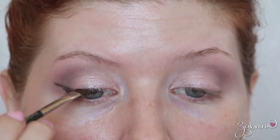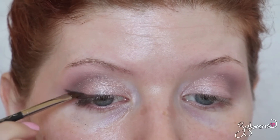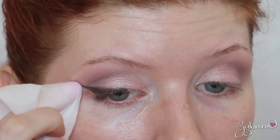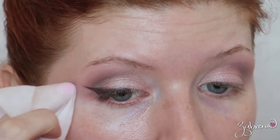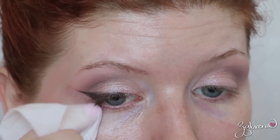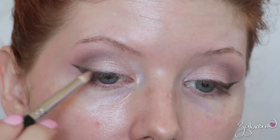No matter how many times I try, I can never get my winged eyeliner perfect. One of the tricks I use is to take a makeup removing wipe and with a tiny amount of pressure just wipe away the lower edges of the wing to straighten it out — this creates an effortless looking wing. I also use the Sigma E30 pencil brush along the edges of the eyeliner to make it more smoky.